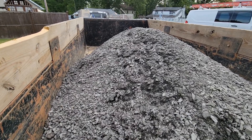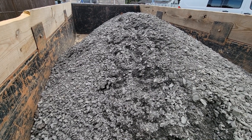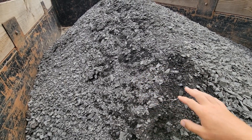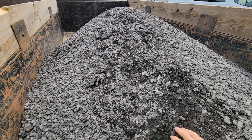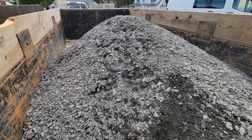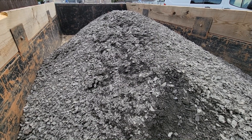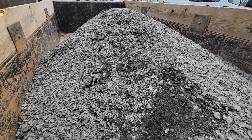It's time to get started on the base. What I have here is 3-quarter modified — some areas call it DGA stone or 3-quarter minus. Basically it's stone up to 3-quarter inch in size all the way down to stone dust. The reason you use this is because it has great compaction ability. Once it's down and compacted, it's going to be almost as hard as asphalt. I'm going to put 3 inches down, break it out, get it level, and compact it. Then I'll put another 3 inches down, get that really level, and compact that.